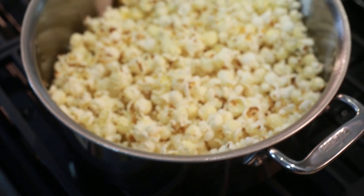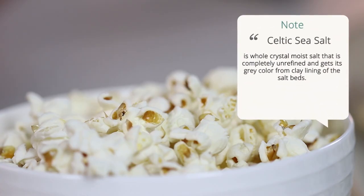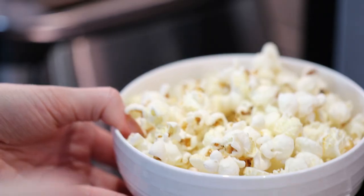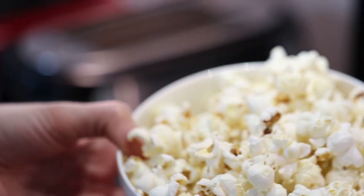Now that the popcorn is ready, transfer it into a bowl and sprinkle a desired amount of salt on top. I find that Celtic salt works best for popcorn as it's heavy and moist and tends to adhere to popcorn better than some of the drier salts. Okay, that's as easy as that — your popcorn is ready to enjoy.